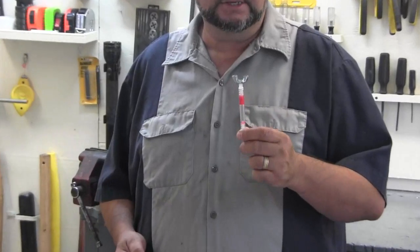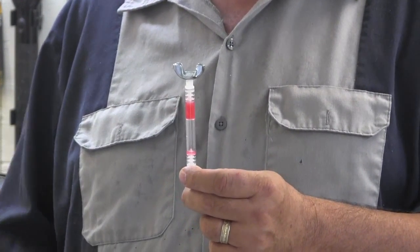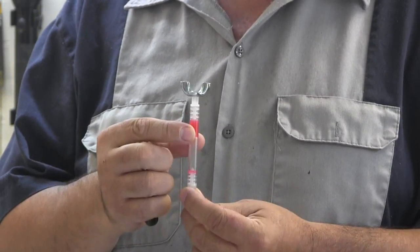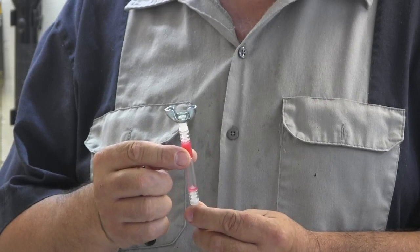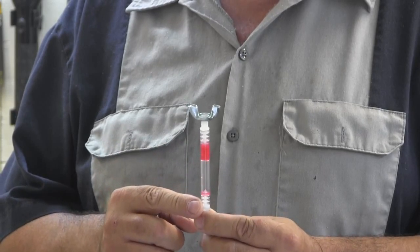I want to thank 'I am one ugly guy' for sending me these woppies. They're also called hydro picks. What this is is wax — that red stuff is wax. And when it reaches a temperature of 165 degrees it melts and flows to the bottom of this tube.